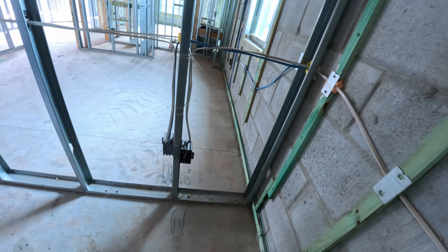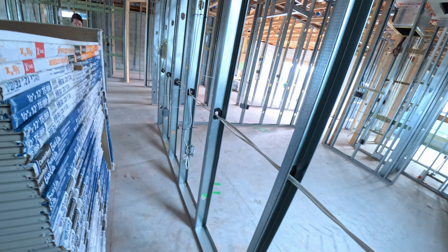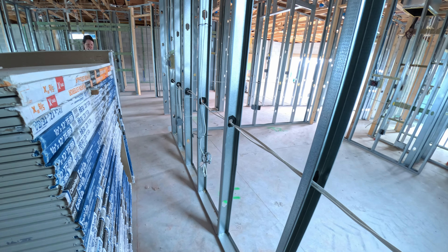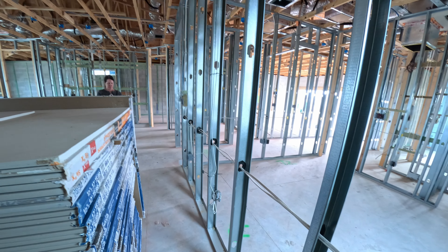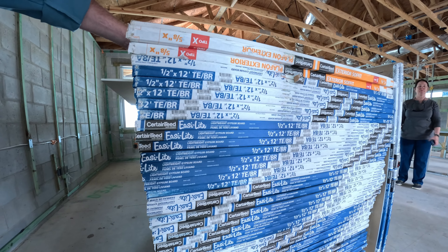It looks like we'll have an outlet along this wall. The internet connection for the computer room will be there. Here's our drywall — this is what this looks like. It gives you the name for the gypsum board.